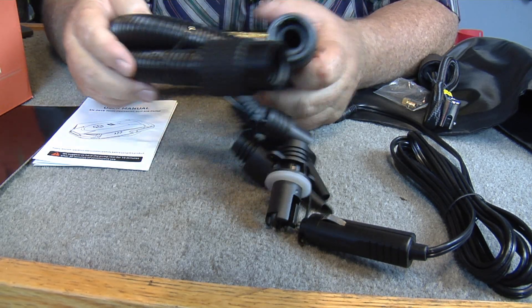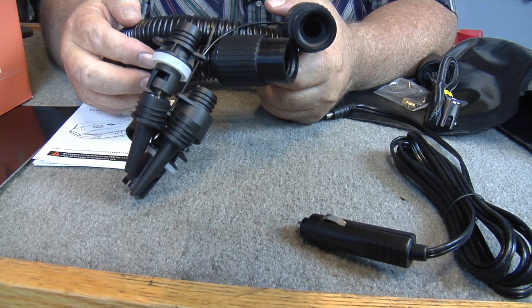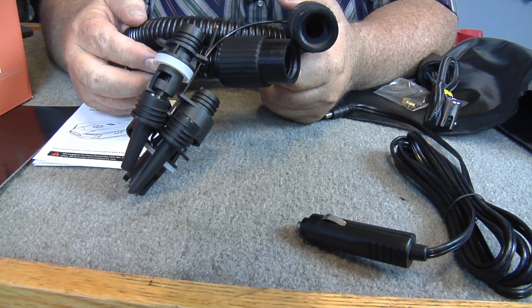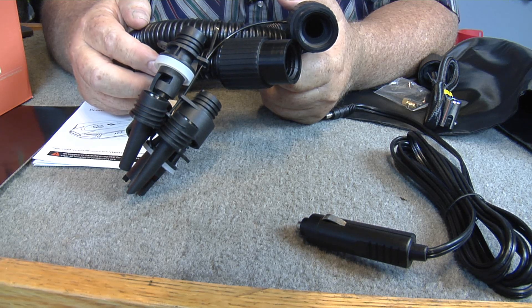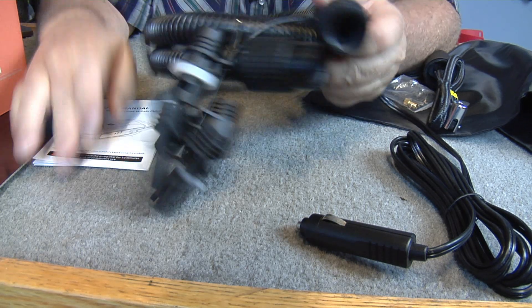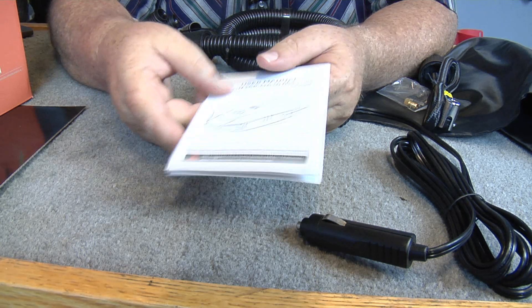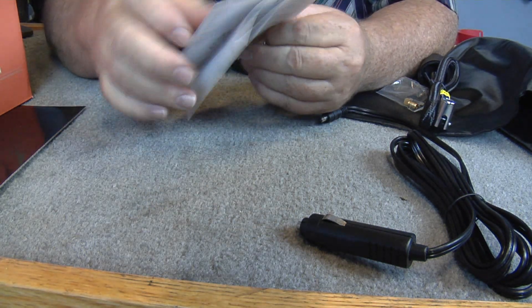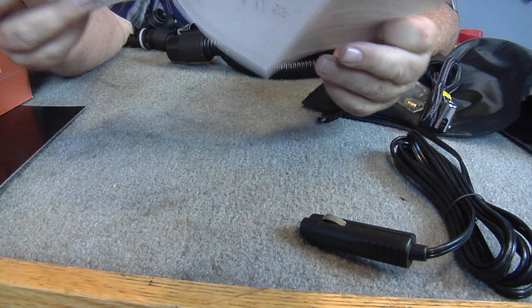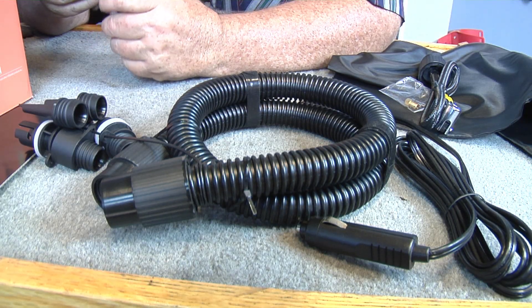I'm gonna leave a link below from Amazon — go down there and grab you one. This is a high pressure air pump. Here's the manual — user manual. You can use this on a car, motorcycle, bike, or bicycle, and you can adjust your pressures on it.